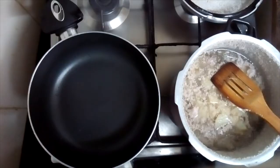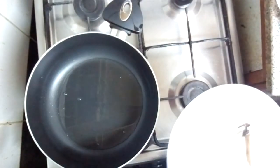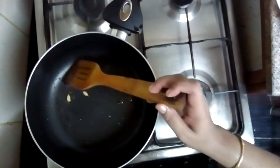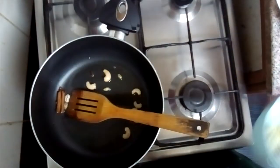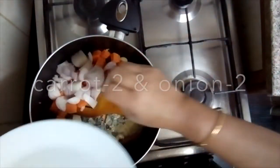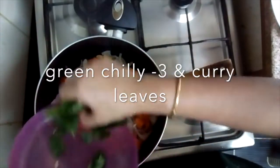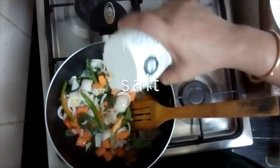Put the meat in the pan. Put the cashew nut in the pan. Put the carrot in the pan. Put a little onion in the pan, and put the garlic in the pan. Beautiful.